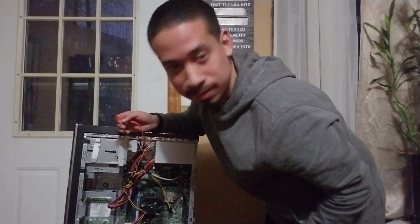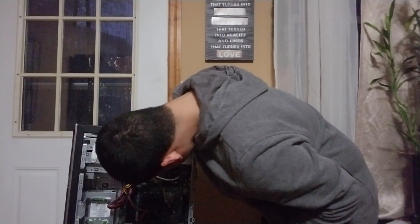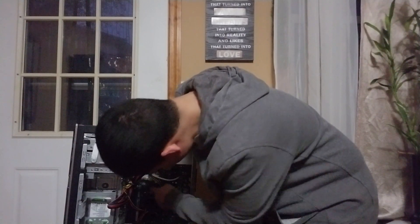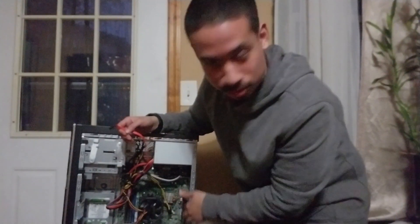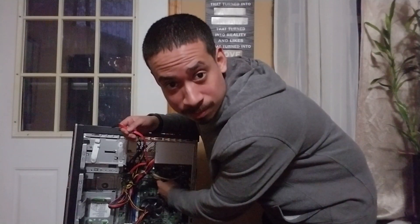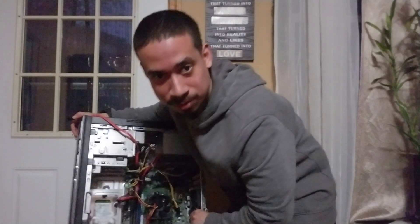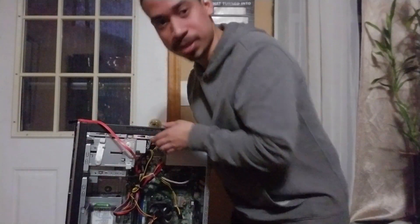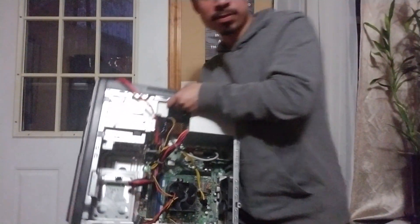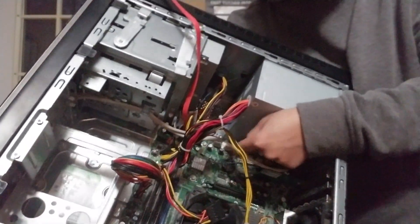We have a fan over here. This is the motherboard — the whole green board is the motherboard. This little thing right over here — this computer doesn't work anymore, by the way, so I'm just handling it. You normally shouldn't be putting your hands on the motherboard or any of these components. Over here there's a little battery — it's the CMOS battery.